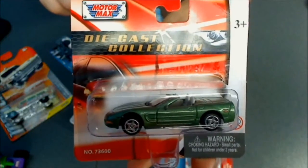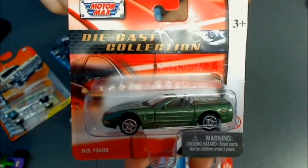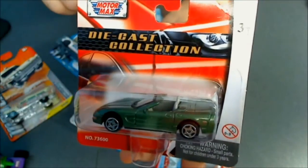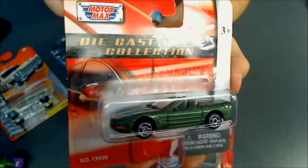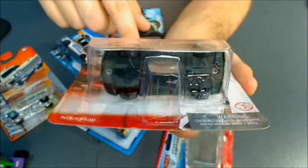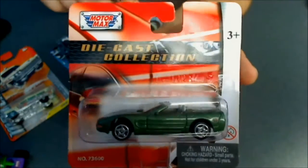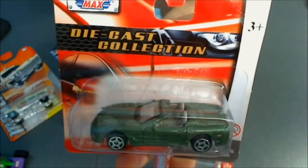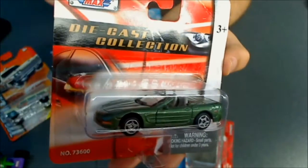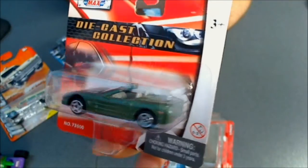The last manufacturer I'm going to show you is MotorMax. I don't know too much about this company — I haven't seen too many castings from MotorMax. I think they're all based on realistic castings. This is a 98 Corvette, a convertible Chevrolet Corvette. Well it looks okay — again not as good as Hot Wheels — but they're okay.